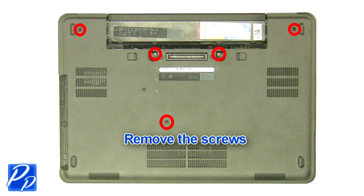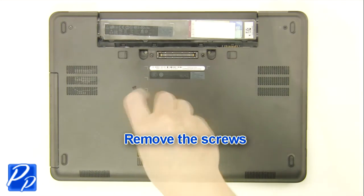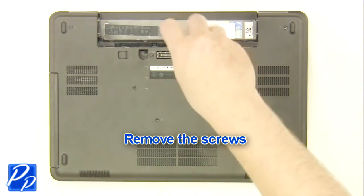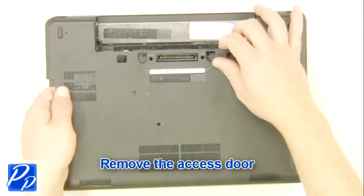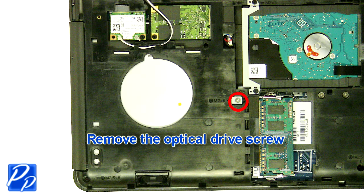Remove the screws. Remove the access door. Remove the optical drive screw.